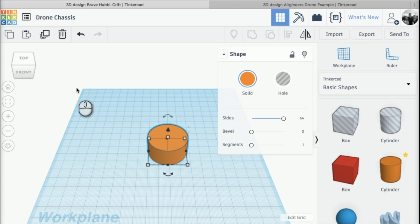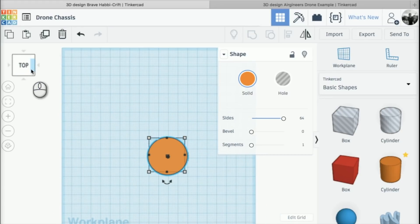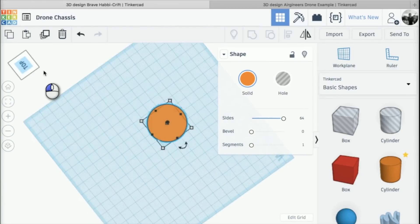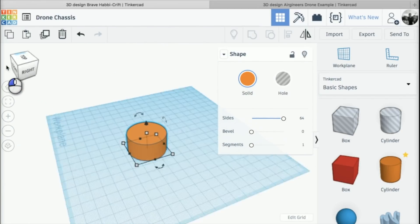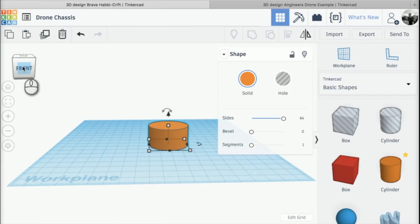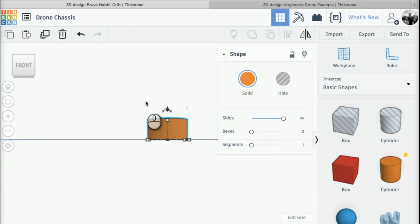In the top left-hand corner we have the view cube. If I click on the top it'll go to the top view; if I click and drag on it, it'll navigate around the origin. I'm going to click on 'front', and what I need to do is change the height of my cylinder to 6mm — so 6mm high.